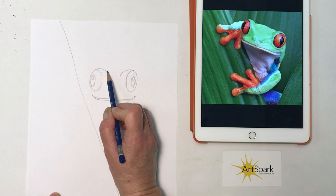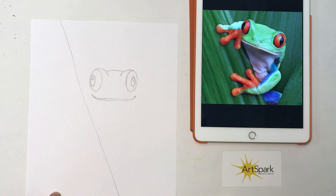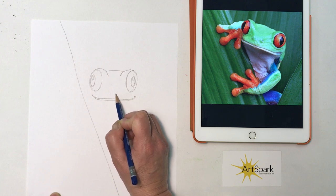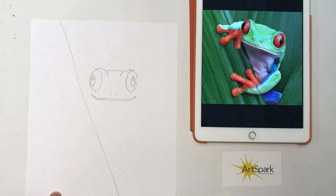Up here on these bulging eyes, I'm going to connect with a curved line. And then close to the mouth in the center, I'm going to put two little nostrils — those can just be two little dots.